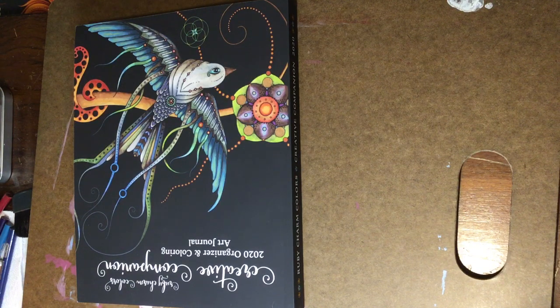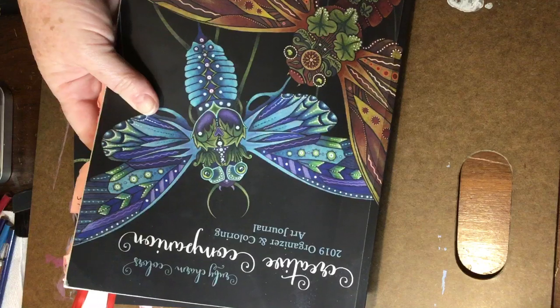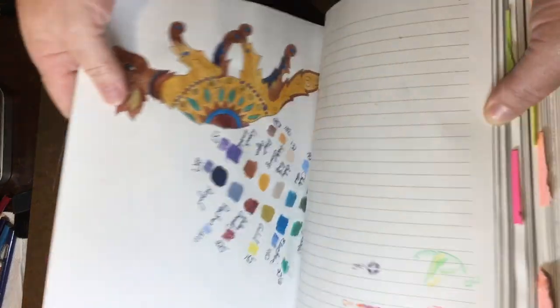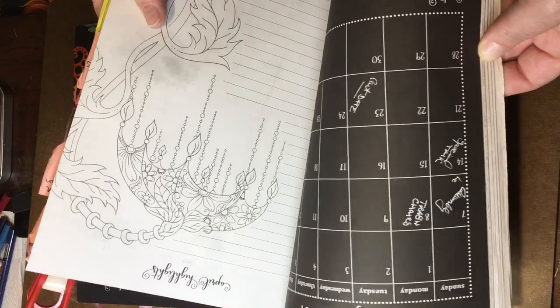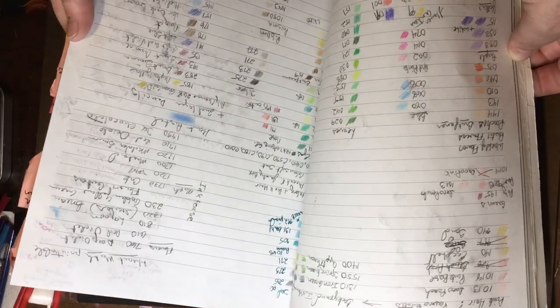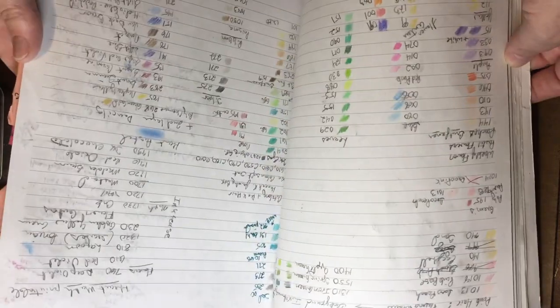I want to show you what is the same and what is different about it from last year's Creative Companion. You've seen in most of my videos, even in the background, my 2019 Creative Companion — you can see it's well loved. It has my pencil charts, recorded color schemes, and I've used it to keep track of events in my life. On my really active coloring months I can go back and look at all the colors I put together that year.